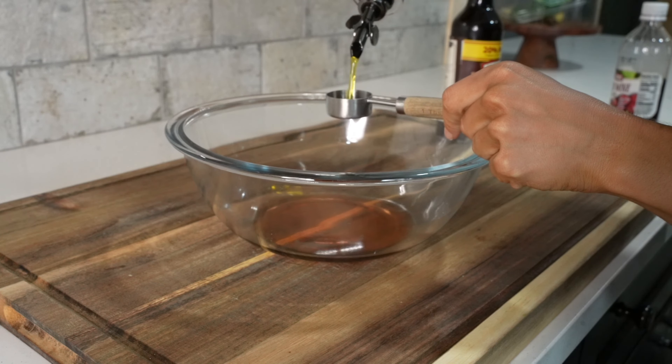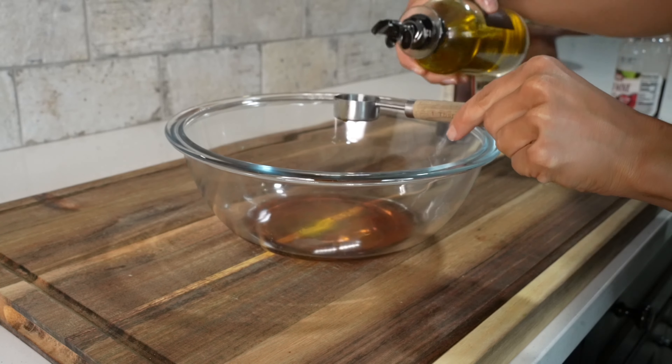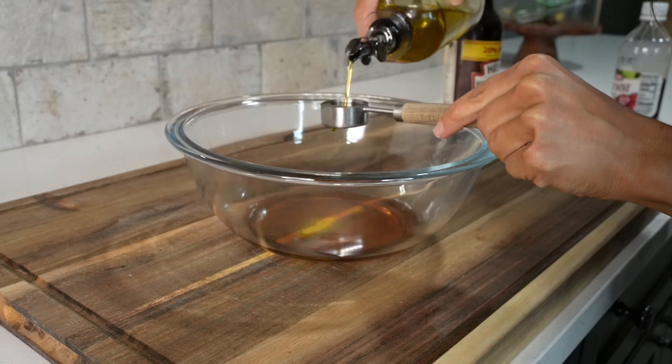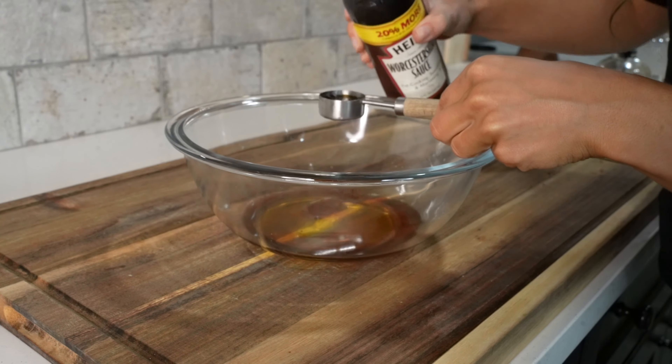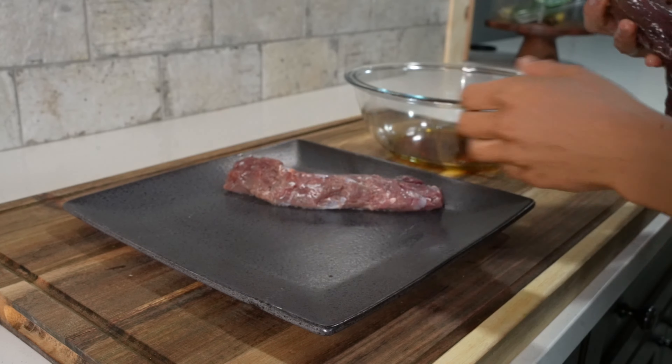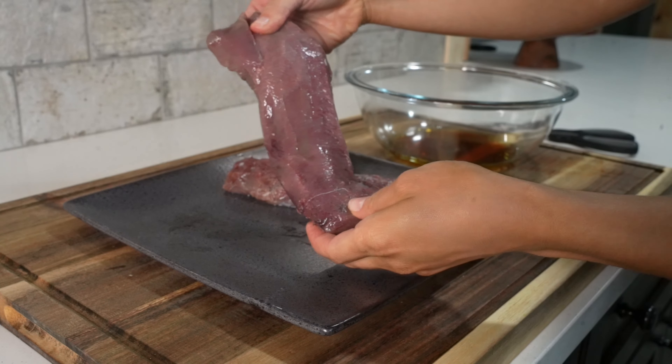The first step in this recipe is to create the marinade. We'll combine two tablespoons of red wine vinegar, three tablespoons of olive oil, and one tablespoon of Worcestershire sauce in a medium-sized bowl. We'll set that aside as we get out our venison backstrap.